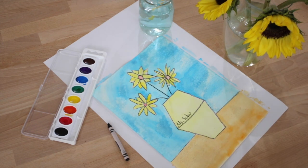Here is my Van Gogh sunflower creation. Who will you give your sunflower painting to?